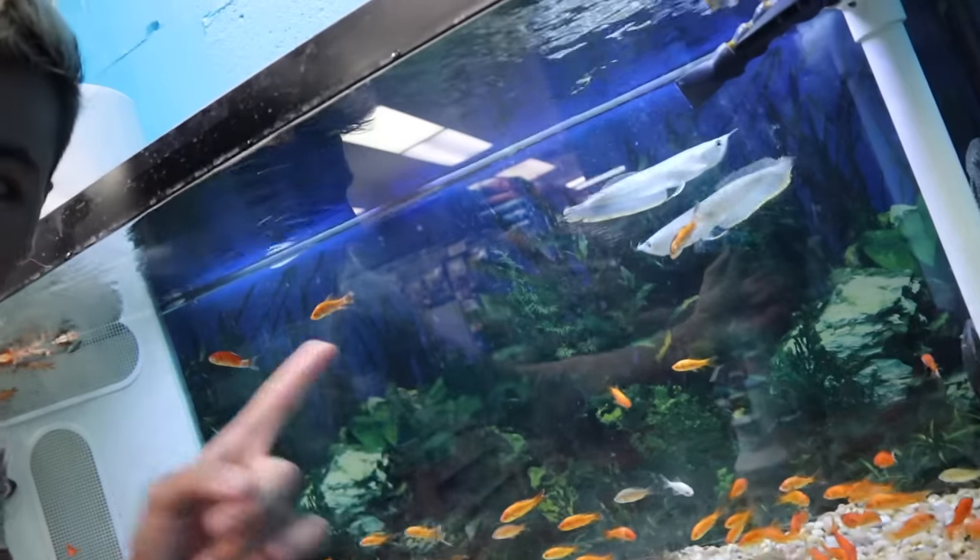They have silver arowana. I've never seen silver arowana at this pet store right here, but look, see them. They're actually pretty big too.